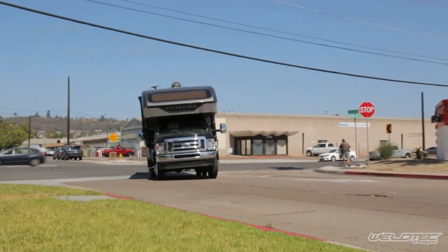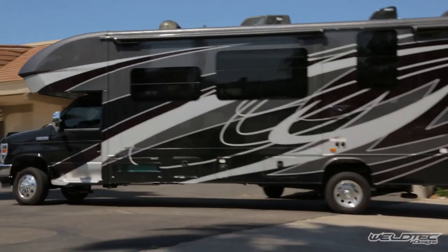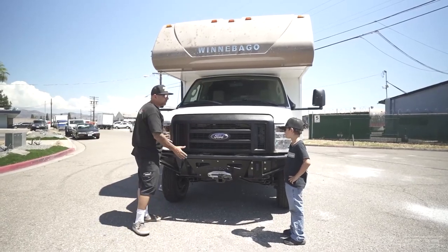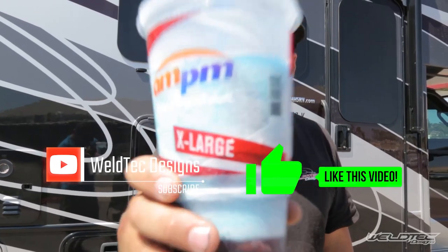That was a fun test drive — I wish you guys were along to really tell how much better these RVs drive with our Weld Tech Design suspension. The whole point of that test drive was also to go get a slurpee because it's hot out! I hope you found this video informative or at least entertaining. We put out a new video every week on vans, RVs, and killer products we build here at Weld Tech Design — smash that subscribe button. I'm Jeremy from Weld Tech Design, enjoy your slurpee!